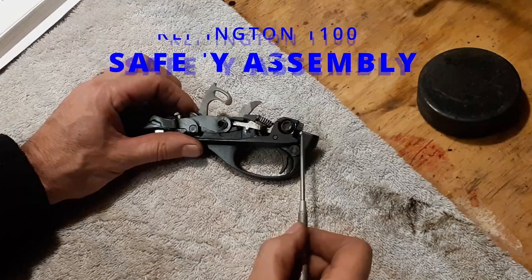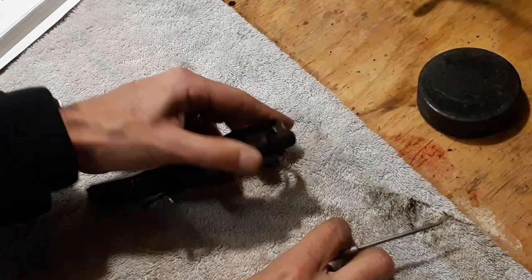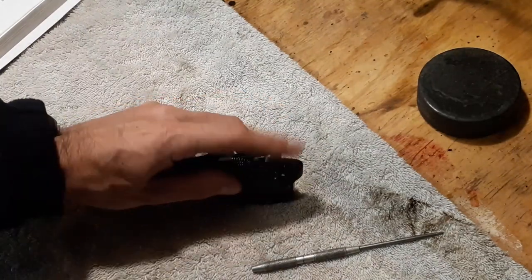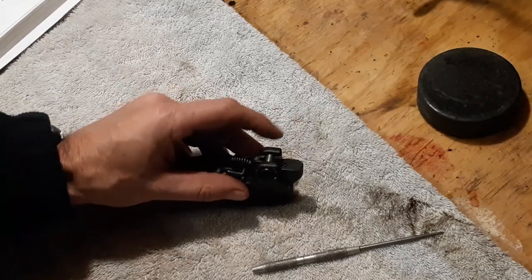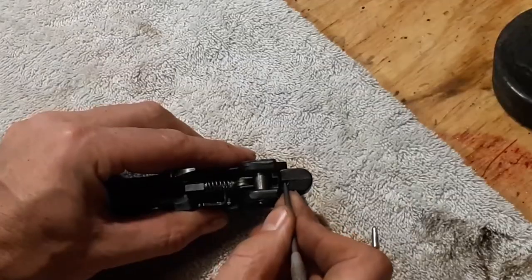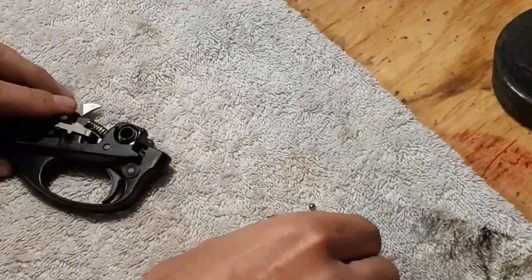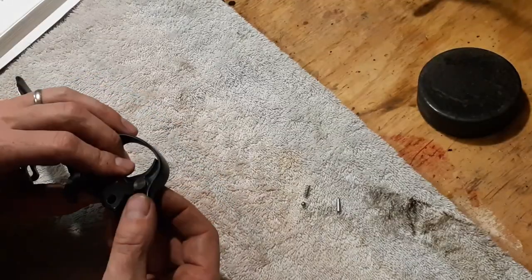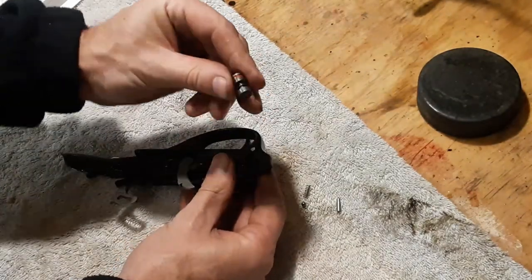We'll start at the back first with the safety. This is a retaining pin, so we drive that out and push it through. I'm going to hold my finger over the top — there is a spring and detent ball inside. Pull that pin out. There's the spring — I'll just dump those both out. Spring and ball; ball goes on the bottom. Now the safety pulls out. That is basically your safety assembly.